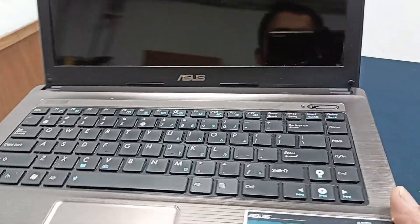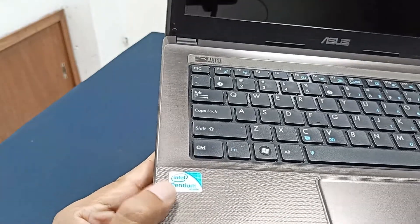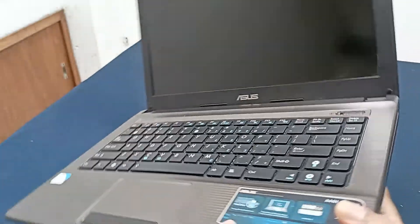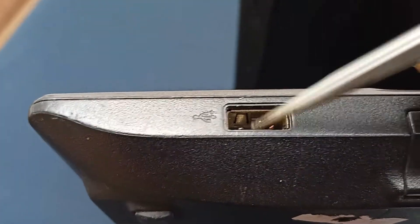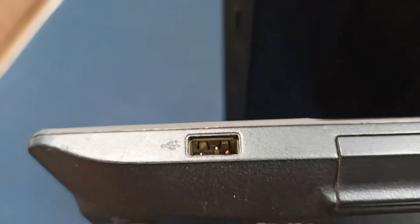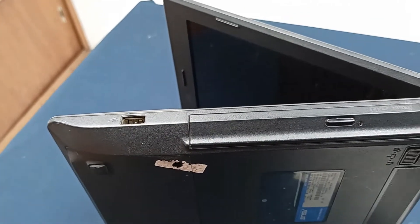Today we have an Asus A446 laptop with an Intel processor. Today I will repair this laptop — the problem is the USB port is broken. I will replace this USB port and do some basic cleaning. Hopefully you will enjoy this video. Okay, let's start.